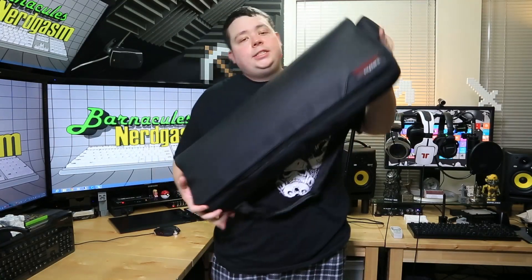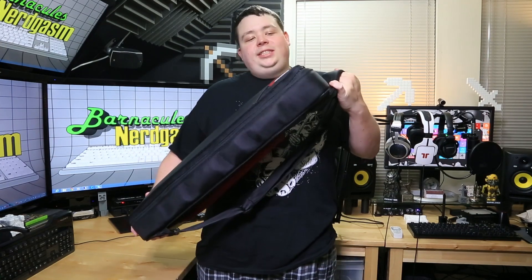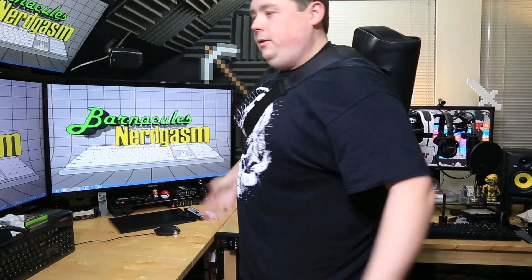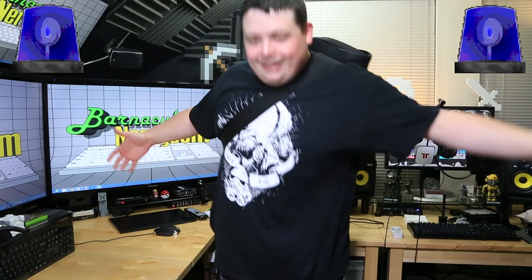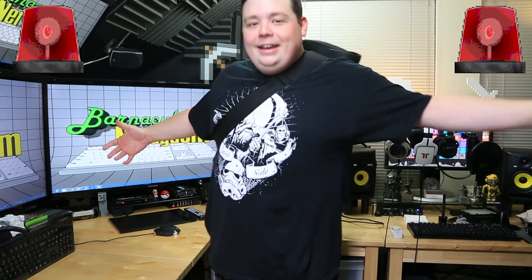Everything's in there — nice and snug, nothing's moving around, which is great because people get upset when you break fourteen-hundred-dollar headphones. Ideally you'll use a smaller headset; I just wanted to use the largest example I had. When you're ready, you just put the sling over your back like that. It's form-fitting right across your shoulder and stays nice and tight against your back, so you can carry a monitor and a computer hands-free.